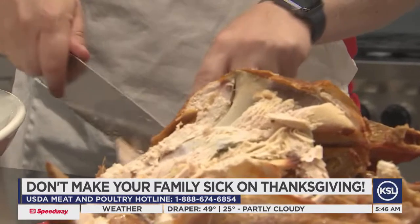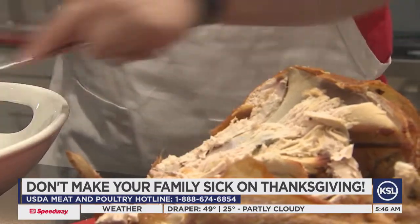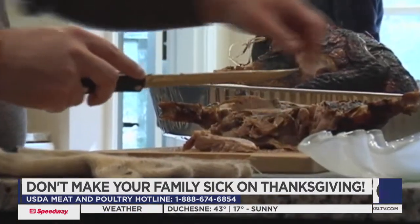One suggestion: if you normally like to prepare stuffing, the USDA advises to prepare the stuffing outside of the bird and cook it separately in its own casserole dish. A solid tip from Laura Scott with the USDA — don't stuff the stuffing; it's stuffing in name only.